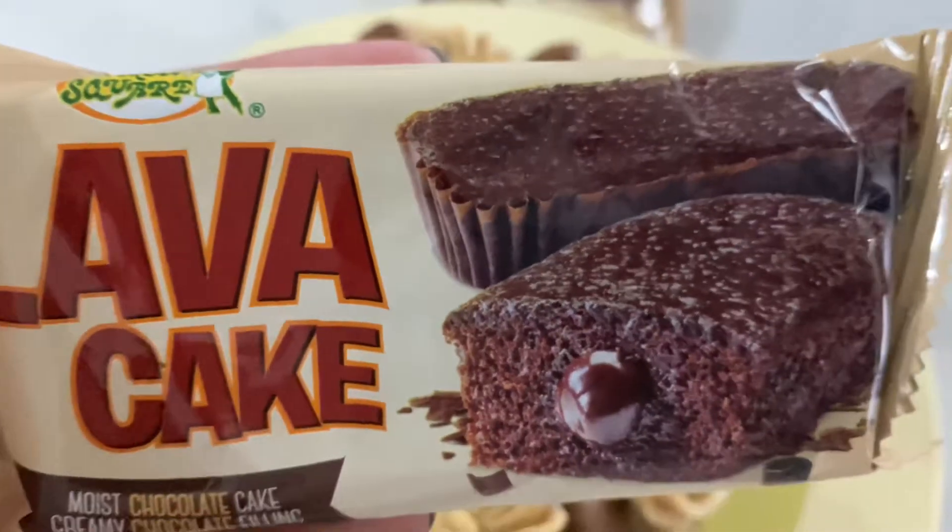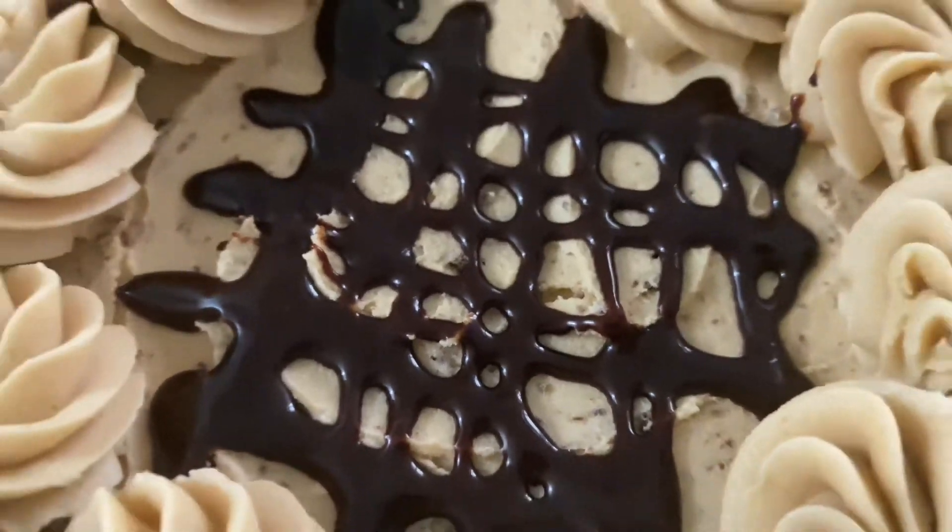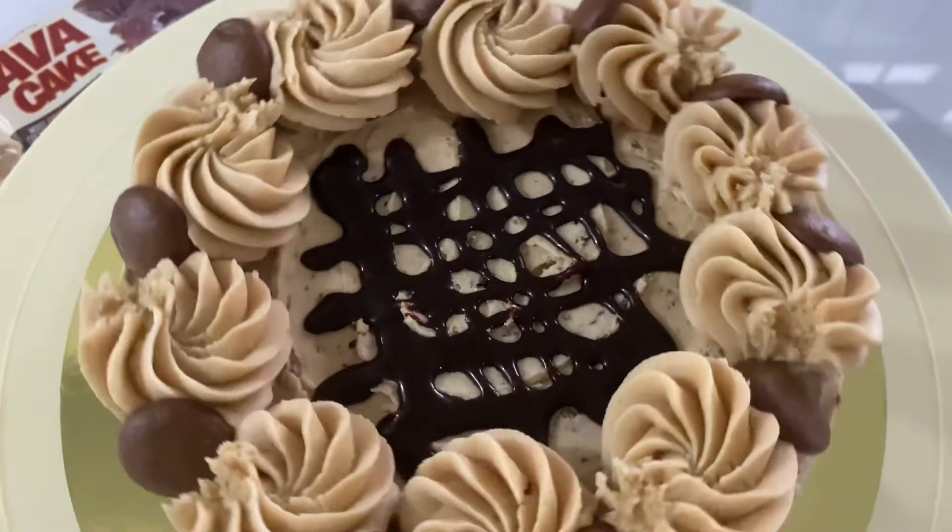Hi everyone, welcome back to our channel. For today's video, I'd love to share with you this super easy no-bake cake using lemon square lava cake. If you want to know more about this, just keep on watching this video.